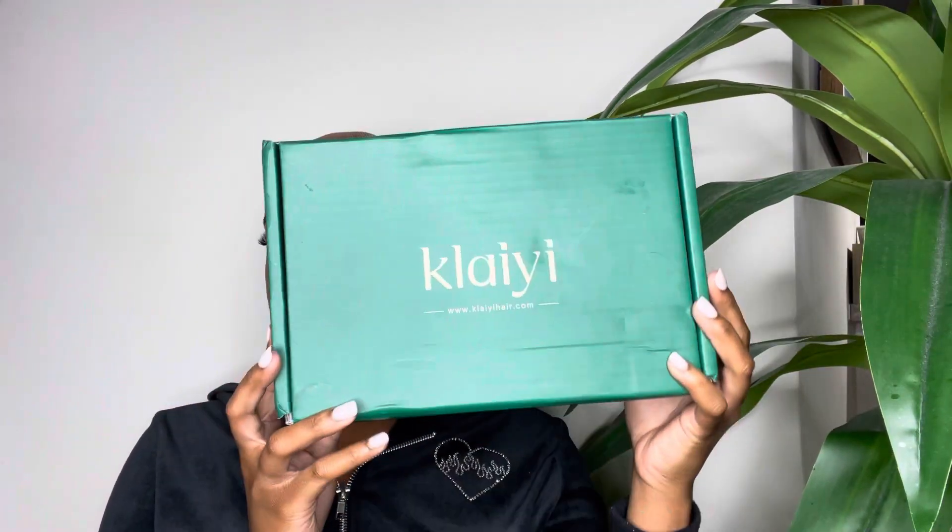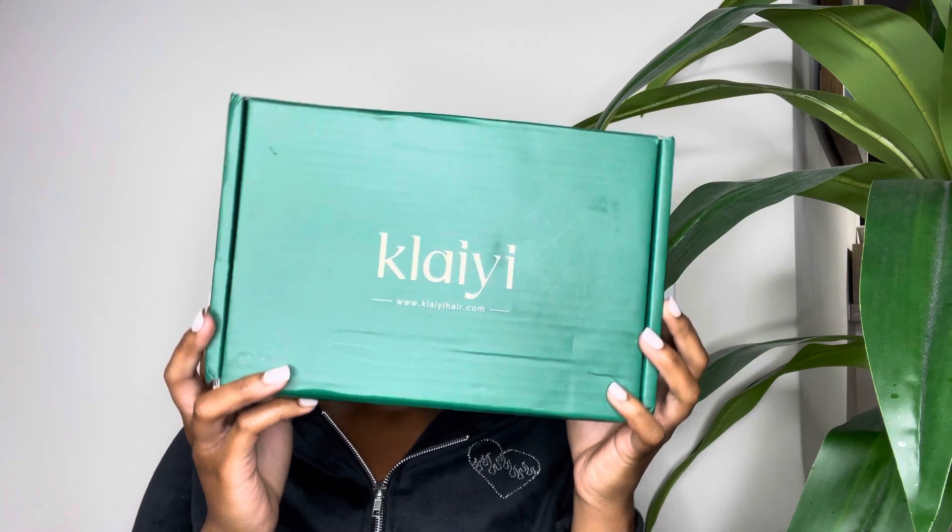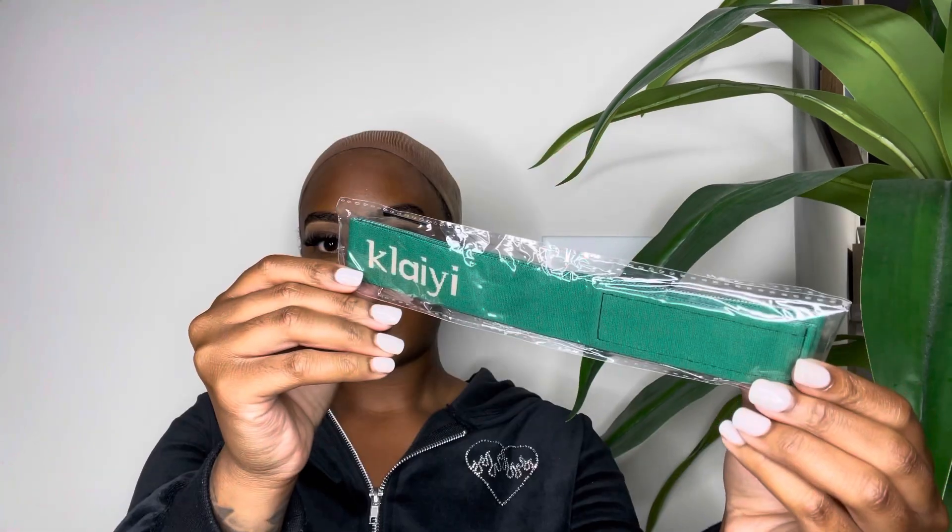Hey babes, I want to give a huge thank you to Kalai Hair for sponsoring today's video. They sent me over a gorgeous highlighted curly unit, so let's go ahead and get into it.